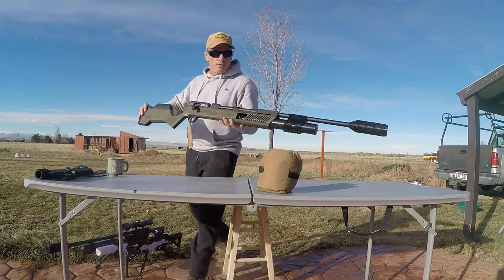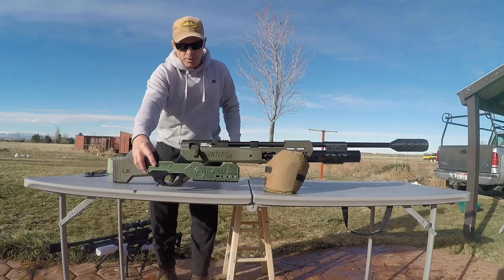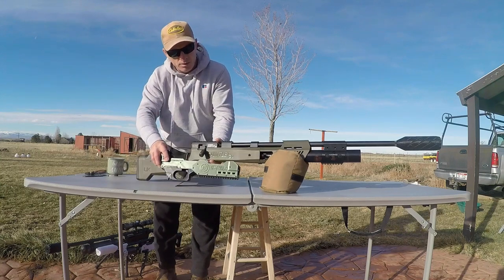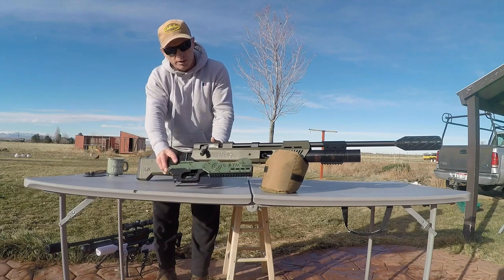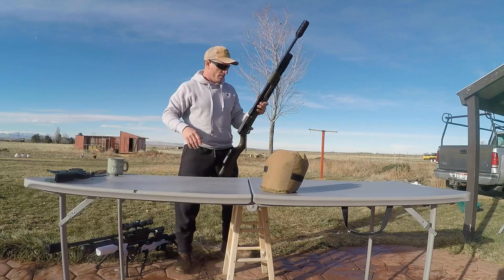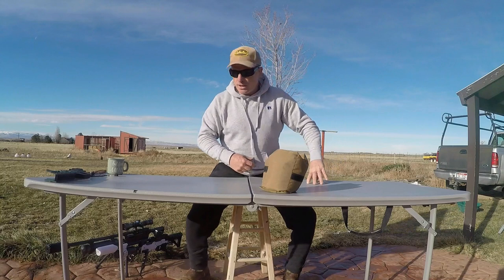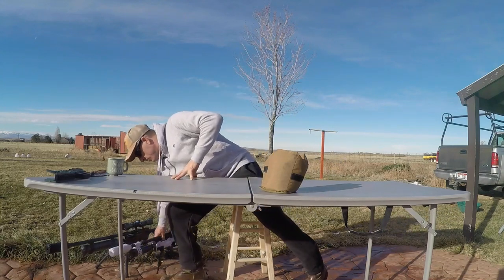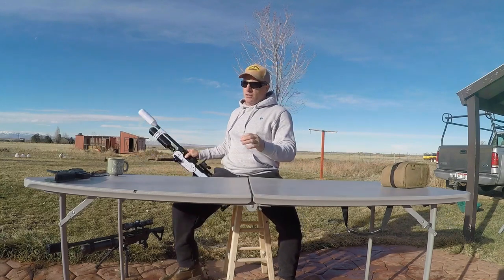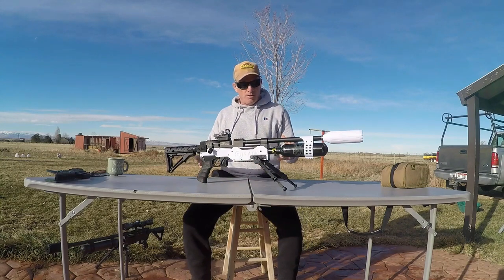But we also have a Terminator Tac Stock for these. The closest colorway I have to this right now is the Army Green — I think it's a little bit nicer. If you needed something a little more compact, hit us up at Toyminator Products.